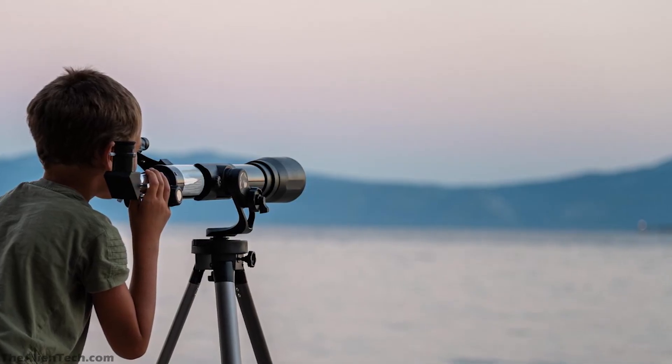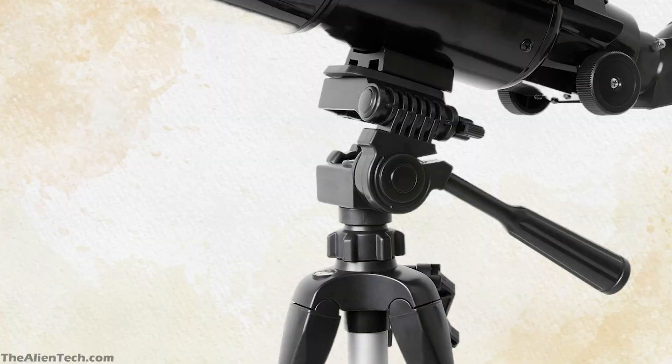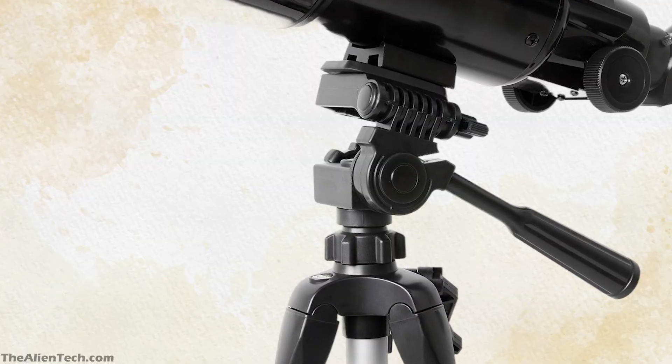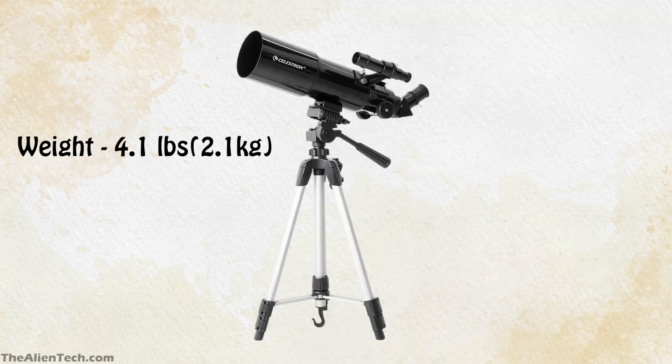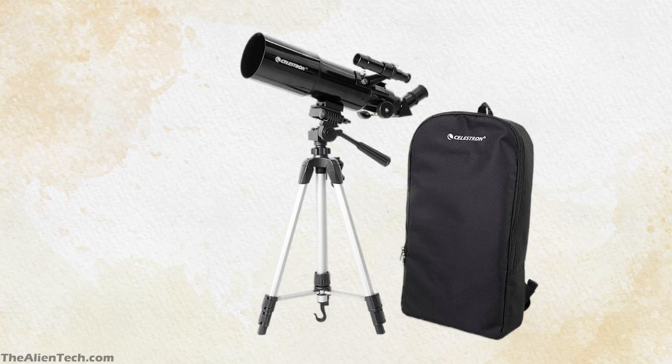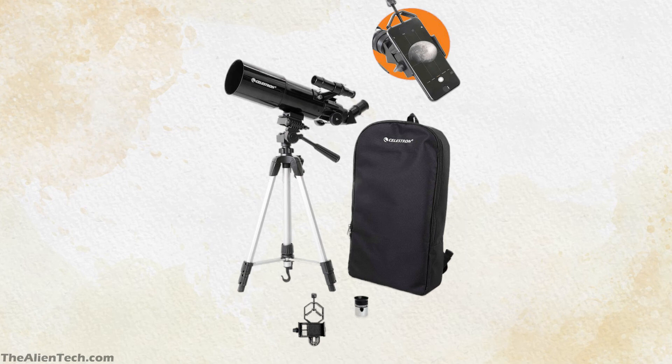This telescope is mainly for kids and people who like to use it for hunting or bird viewing. The aperture lens has a coating for maximum light throughput. It comes with an alt-azimuth mount, which is very easy to assemble. The total weight is 4.1 lbs, around 2 kg. Celestron also provides a backpack with this telescope, which is very handy for carrying it to different locations. You can also get a smartphone adapter, and the kit includes a basic edition of Starry Night software and the Sky Portal app to plan observations.